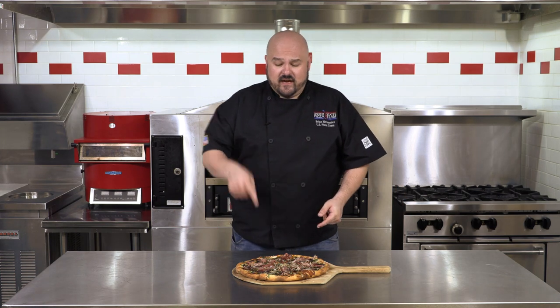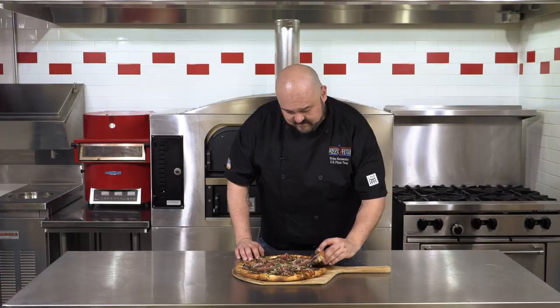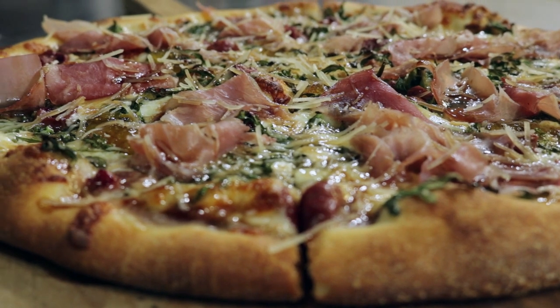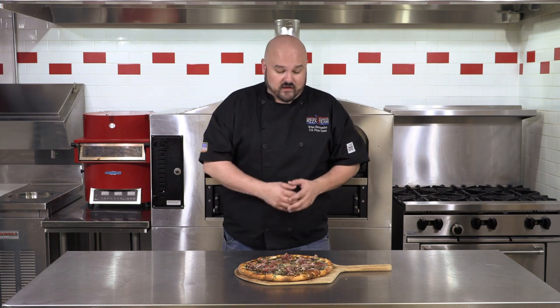The only thing left to do is to dive into this wonderland of flavor. This flavor is a perfect combination — it has the tartness from the cherries that's offset by the sweetness of that fig jam preserve. You also get the savory of the prosciutto and the pepperiness of that fresh arugula.